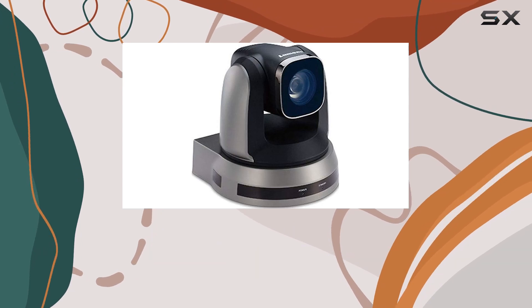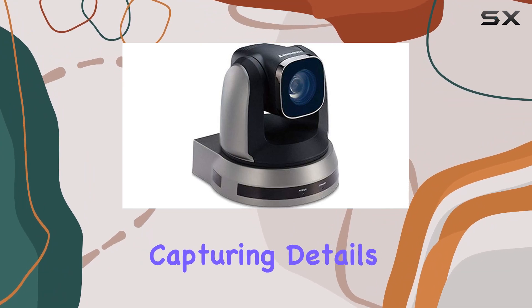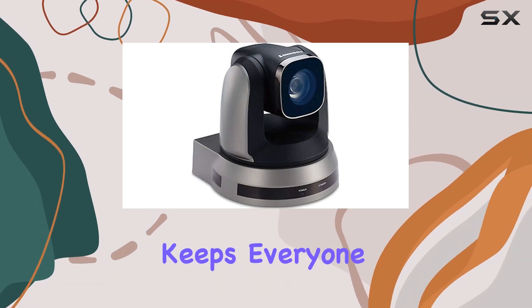20x optical zoom. One standout feature is the 20x optical zoom. It allows you to zoom in with precision, capturing details even in larger conference rooms. Say goodbye to pixelated faces — this camera keeps everyone in focus.